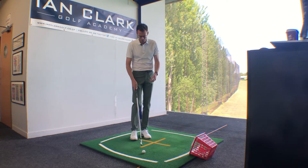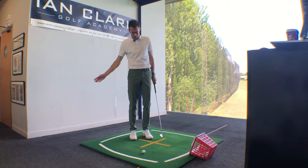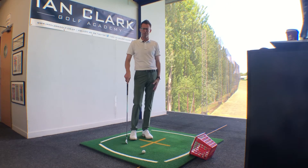We also need to be careful — a common error we see is when the player falls back a little bit: the head falls back, the spine leans to the right, and we end up either touching the ground early or we miss the ground completely and catch the ball almost on the rise and thin it through the back of the green.